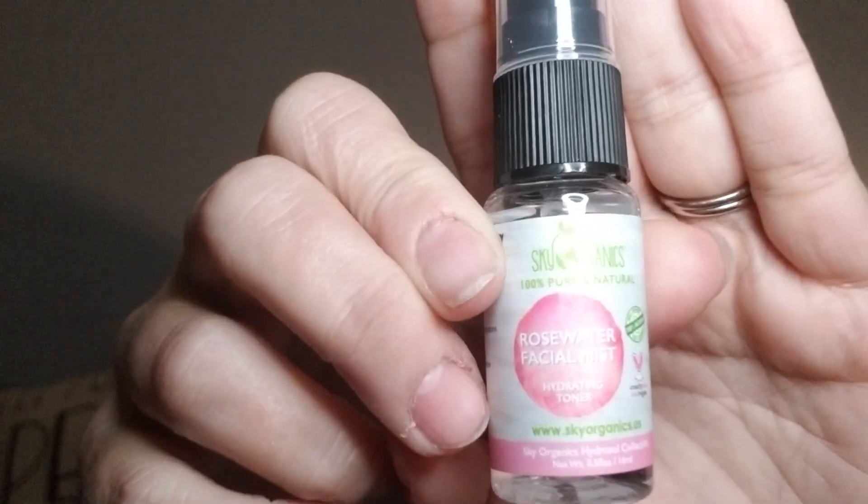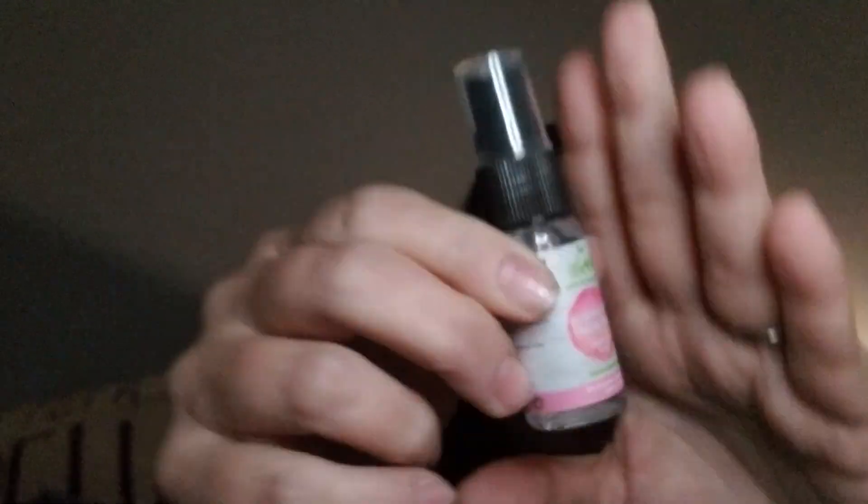Here's something I've never used — Sky Organics rose water facial mist, a hydrating toner from their hydrosol collection. I've never heard of this brand. It says 100% natural, no preservatives, alcohol-free — I like that. You mist your face after cleansing to rehydrate, balance, and refresh skin.